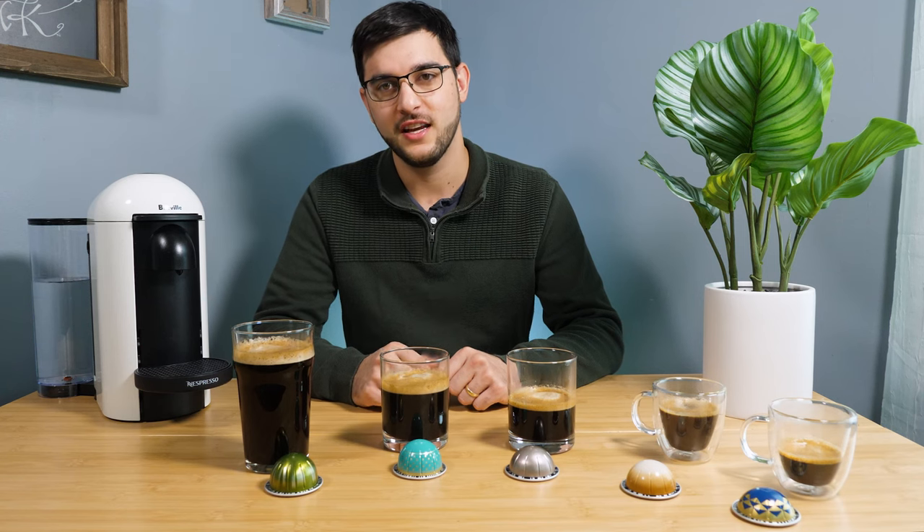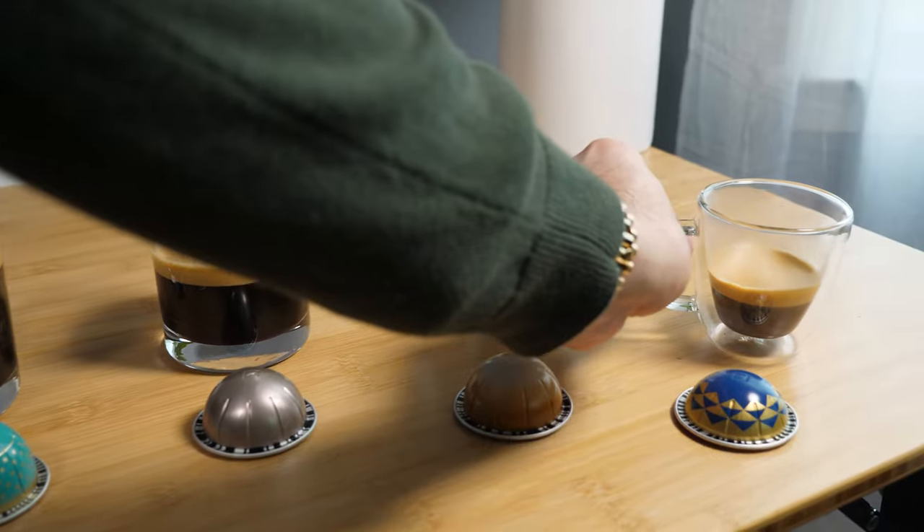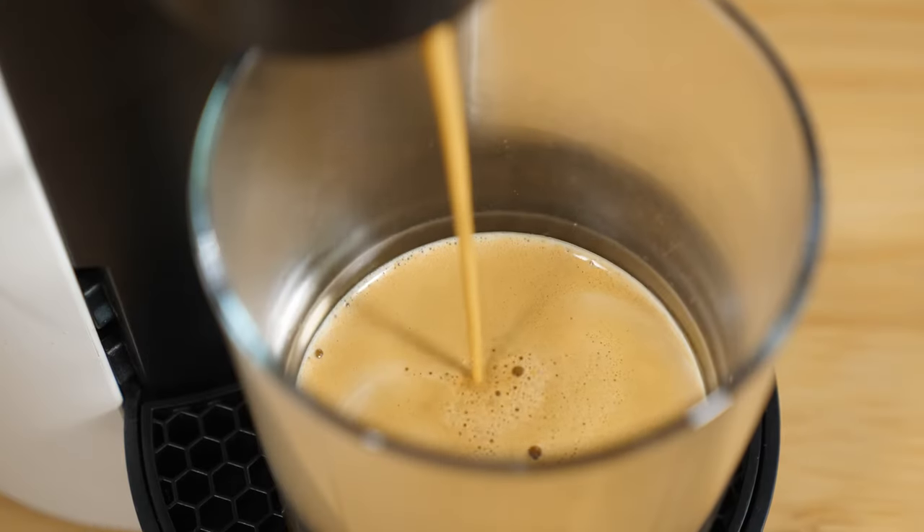Hello everybody, this is Justin and this is another video about Nespresso. Specifically, this video is about the Nespresso Vertuo line pod sizes.